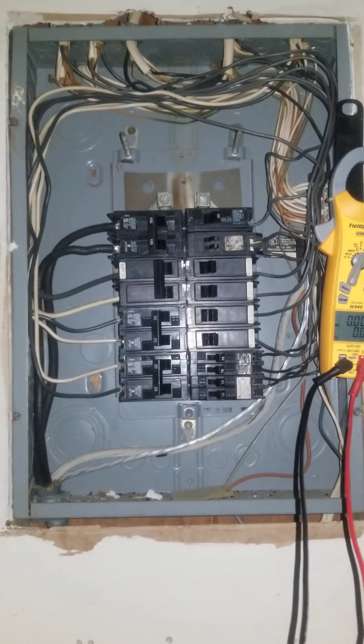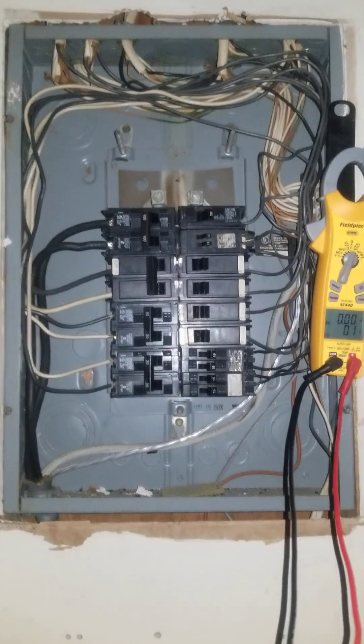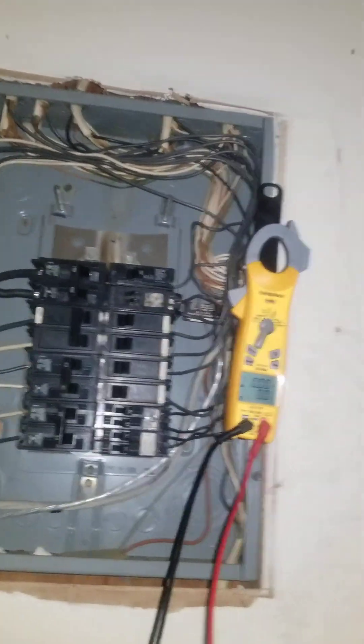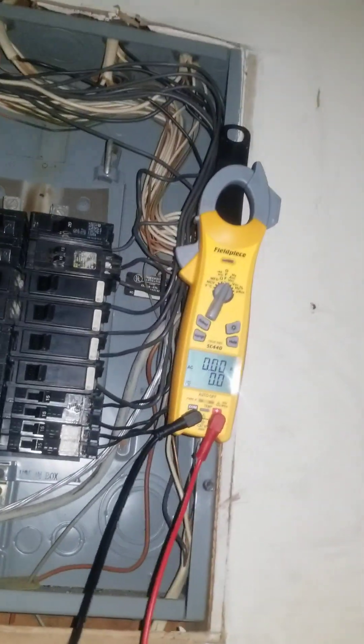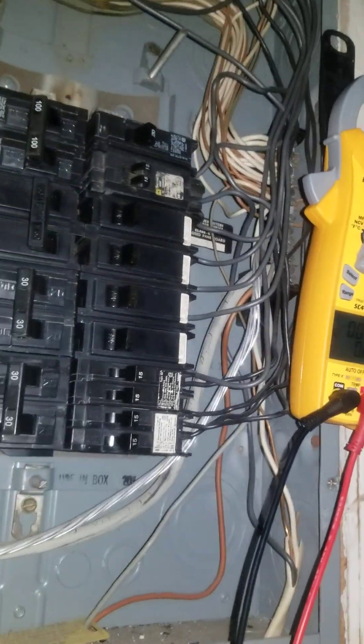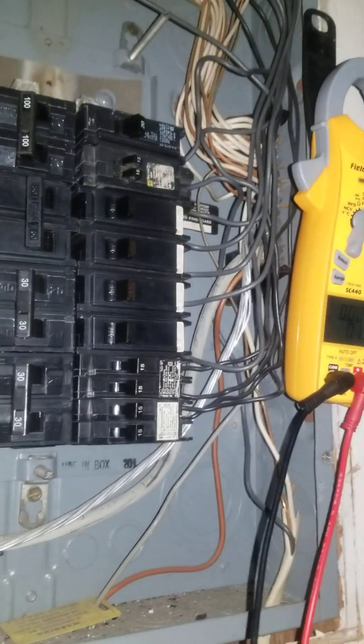Today is October 29, 2022. This is an electrical inspection of a homeowner's house that was purchased in 2008. The homeowner did have a regular person come out and do a regular home inspection. They said that they inspected the box, but I don't know how this box passed any type of inspection — it definitely went past an electrical inspection.